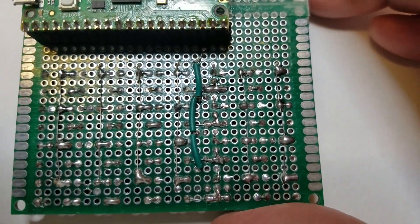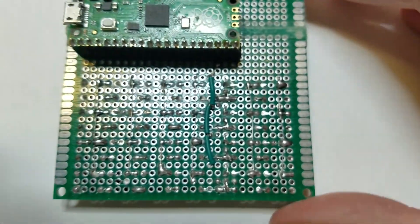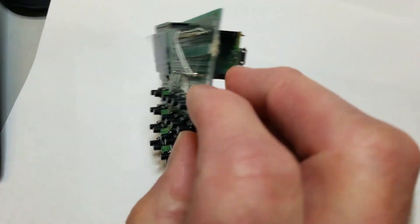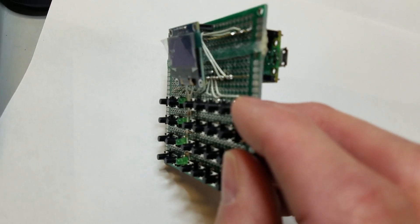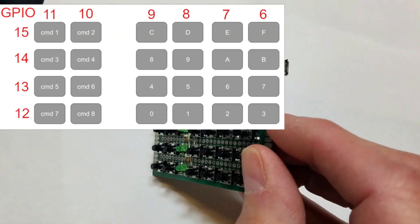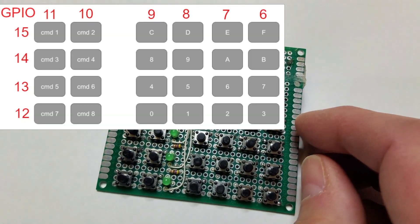This left a clear path for the column wires which didn't require insulation. For debugging and demonstration, I added one LED per row so I could observe the row scanning. I also added a header for the Pico on the back of the board and a header for the OLED display on the front. I connected the four rows to the Pico's GPIO 12-15 and the six columns to GPIO 6-11.